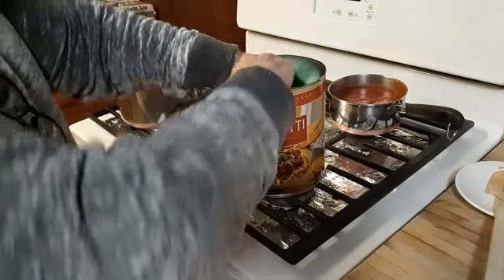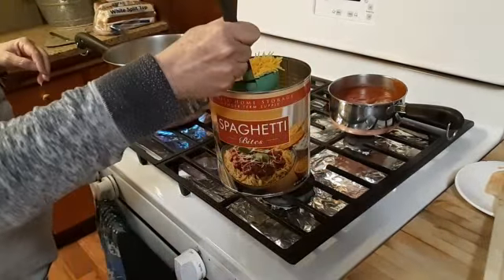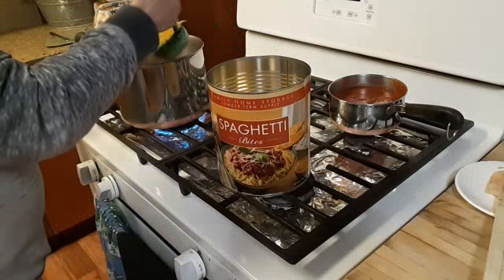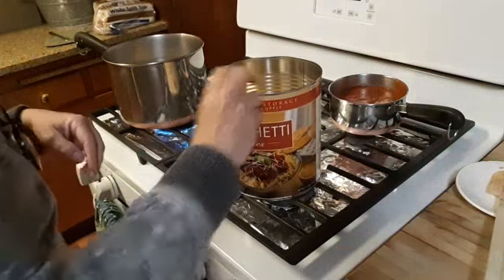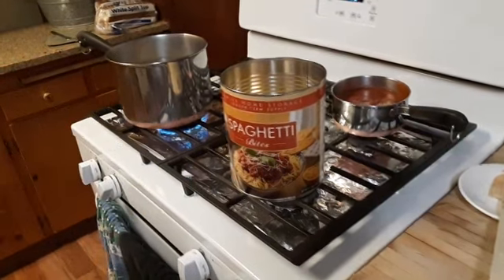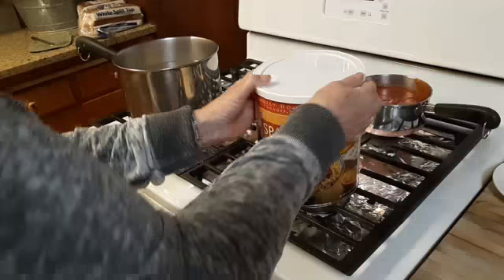I'll put one more in. It tells you how much to do, but I'm not cooking for 40 people. And if I have extra, then I have extra. I will let that cook for a little bit and then we'll be right back.